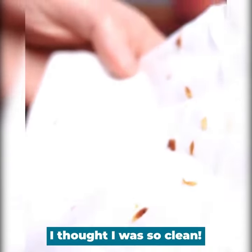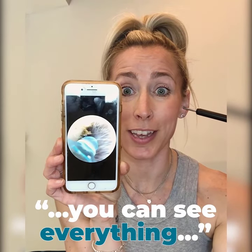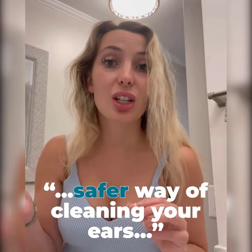I thought I was so clean! I don't know why it's so satisfying. It goes right in the canal — you can see everything that's in there, so you can scoop it out instead of pushing it in. It is a way safer way of cleaning your ears.